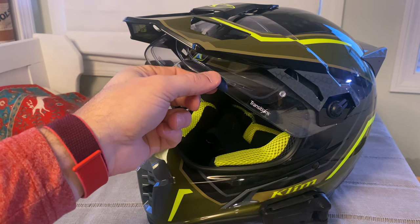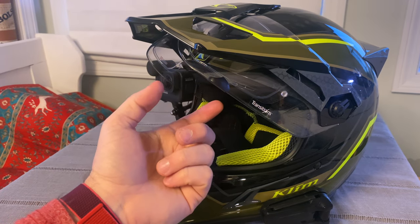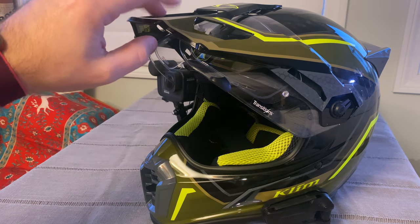It comes with the shield pre-installed, but you have to install the pinlock and it does not come with the beak installed.